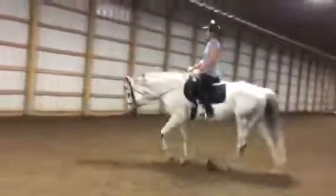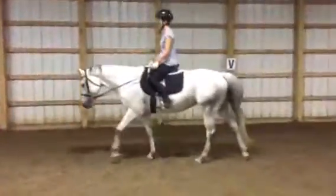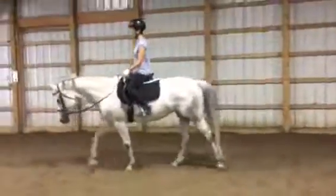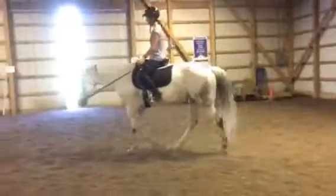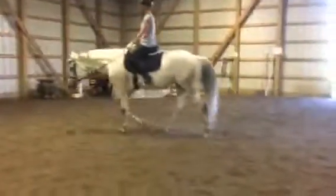But my reins are six feet long — well, you've got to bend your elbows or widen your hands. You've got to do something, and by golly you're allowed to do that. We don't ride like we're a statue. So now she's flexing and stretching at the walk.